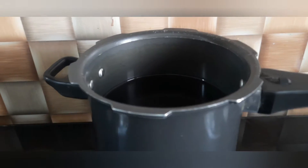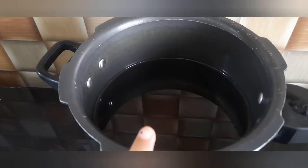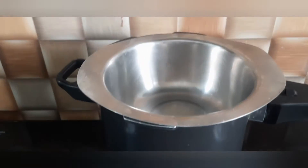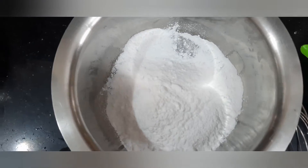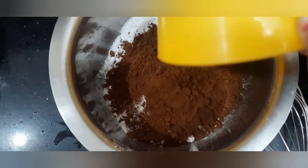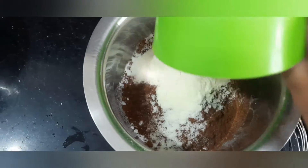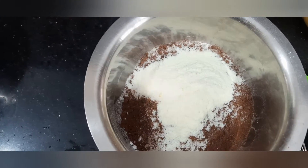We are going to make this chocolate using the double boiling method. Add some water into a cooker or a pan and place a bowl on it and let it boil. In a mixing bowl, add powdered sugar, cocoa powder, and milk powder. Now let's mix all the dry ingredients well.